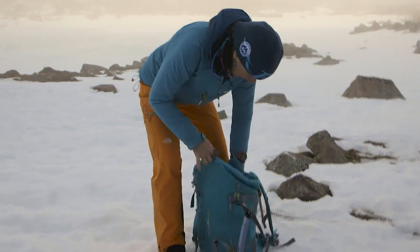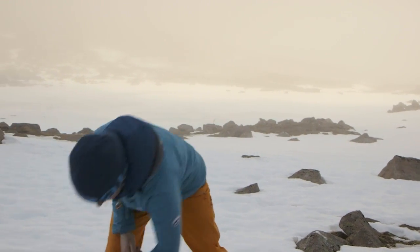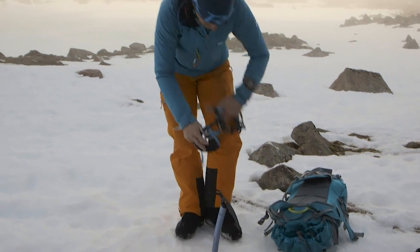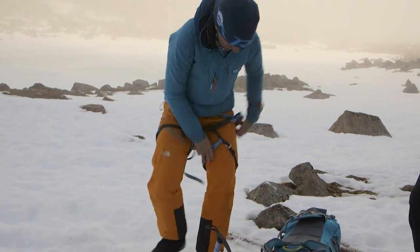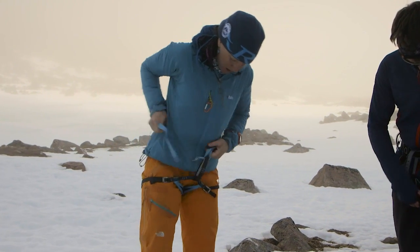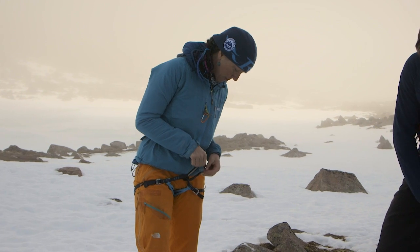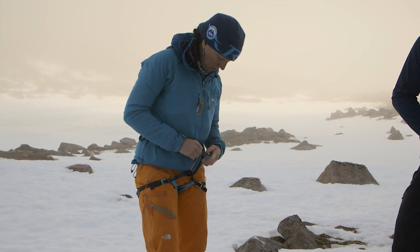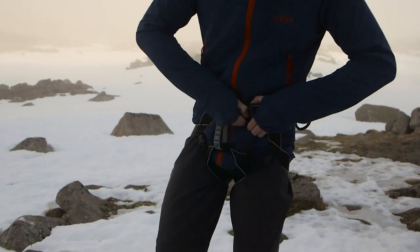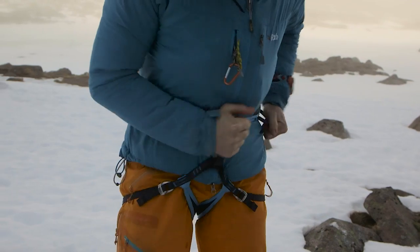I've got my warm layers on now. It depends on what type of harness you've got as to which order you're going to do things. I've got this DMM harness here, so I'm going to get that on first because trying to put that on once I've got my crampons on is going to be quite tricky. Harnesses in winter — getting them high enough is a real problem for a lot of people. We've got waterproofs on, lots of extra layers, you're going to put a rucksack on top, and it's really easy for the harness to start to slip down over your hips. Making sure you've got the harness really nice and high, well above your hips, and cinched in quite tight so that the rucksack isn't going to push it down over your slidey waterproofs — pretty key stuff, keeping everything nice and neat.